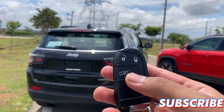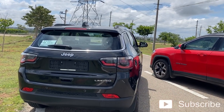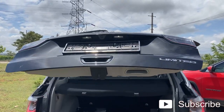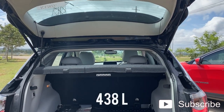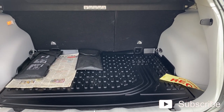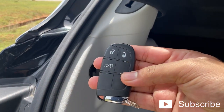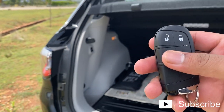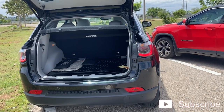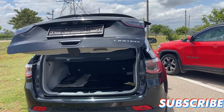One more feature change in the new Compass is the power tailgate, which is pretty cool. All you have to do is double tap the key fob twice and the tailgate opens up. The boot space is 438 liters, same as before. To close the tailgate you have two options — you can press the button inside, or press the key fob twice and it closes automatically without any action required.